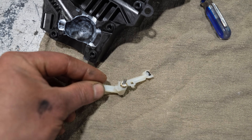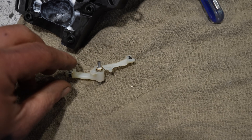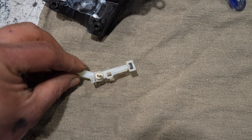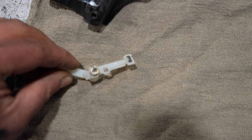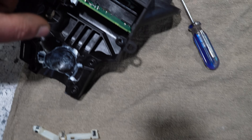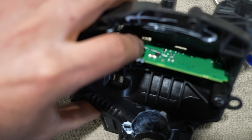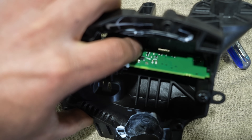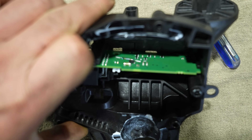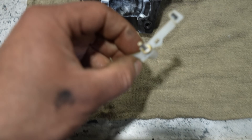This little piece here has a magnet on it. That magnet is supposed to pass by a sensor here, and the sensor reads the magnet to detect the shifter position.